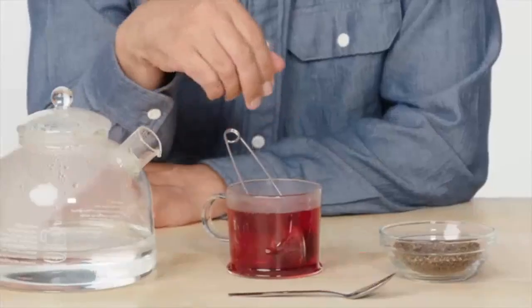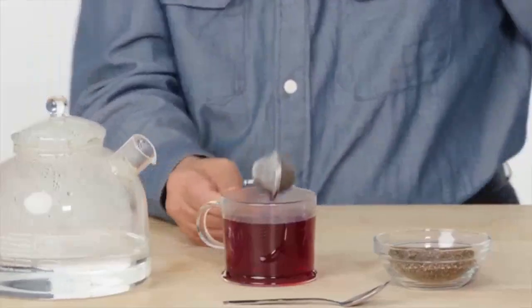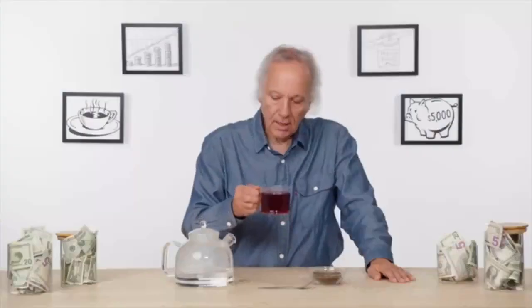Getting some dust particles floating to the top. That means the screen on the infuser is probably not as fine as the screen on the final press. Aside from the dust particles up top, it looks like hibiscus. Good to go with that. Just something a little unsettling about the fact that I've got so many dust particles sitting at the top of the cup.